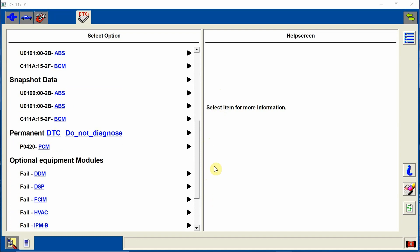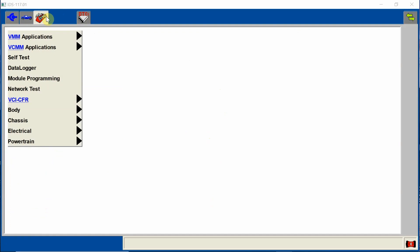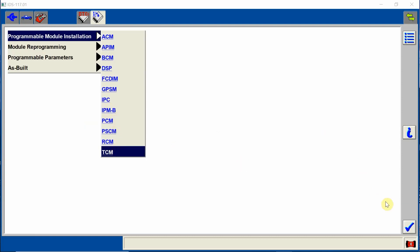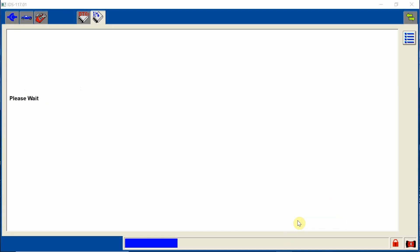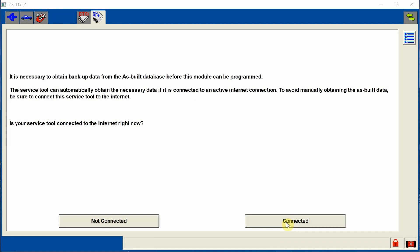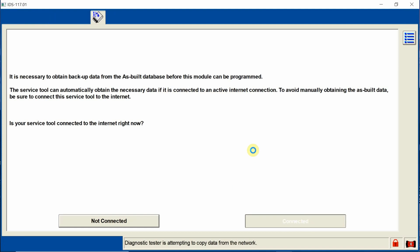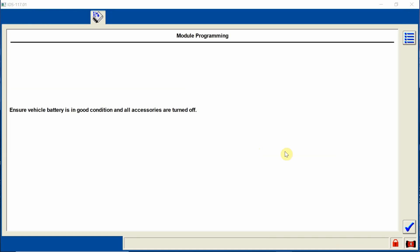No communication with the TCM. This is not a bad TCM — this is just a brand new module, this is what happens. So as we get started, we're going to go to module programming, and we're going to go to programmable module installation — that's the top button here. Click on TCM and hit the check mark. Once we do this, we verify our VIN is correct, hit OK. It couldn't find the part number of the module, so we're going to get it off the internet because we are connected. We also have to make sure our battery is in good shape.